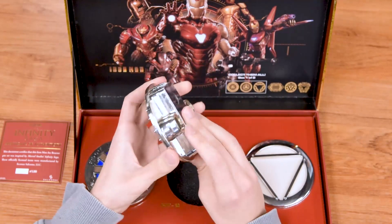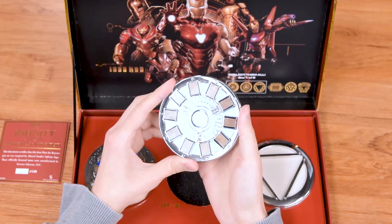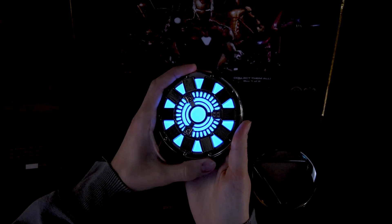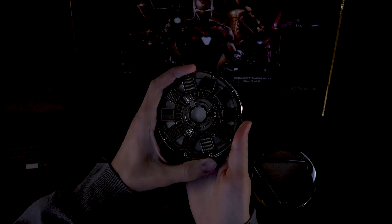This one also has the button in the back so you can light it up. Let me show you — here's the fast blink, the one without the blink, the one with the slow blink, and the one with the fast blink.